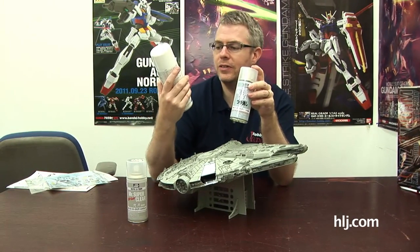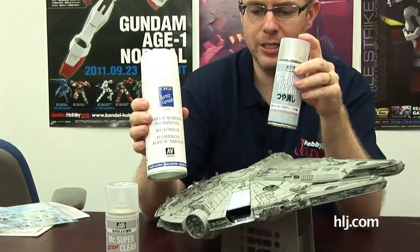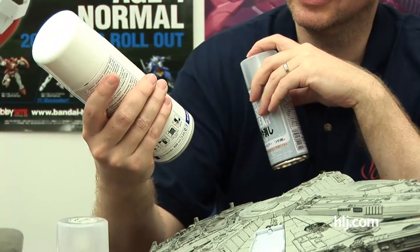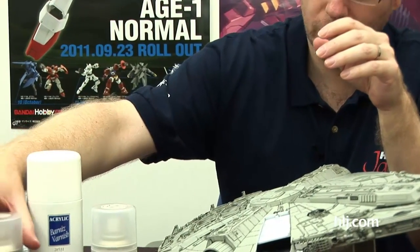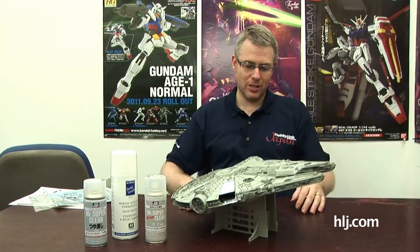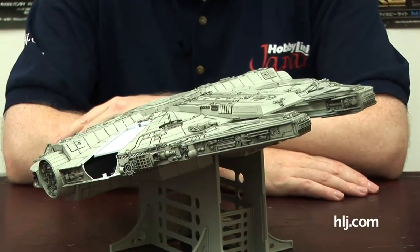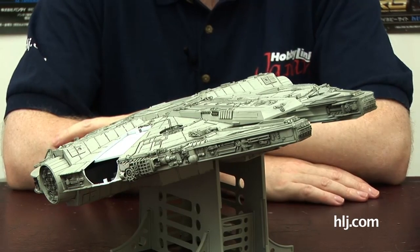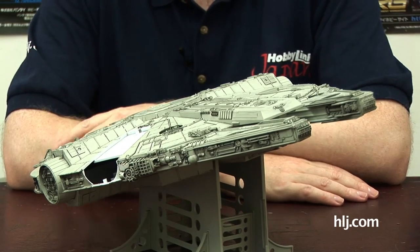I have these Vallejo acrylic matte paints, which I've heard won't damage the decals too much. I tend to stick with the lacquer because lacquer you can use pretty easily and it's pretty strong - but it's up to you. Gloss first. The Falcon is almost there - it looks really, really good. I've started playing the Star Wars MMO a little bit these days and I have the Falcon sitting next to me on my desk.